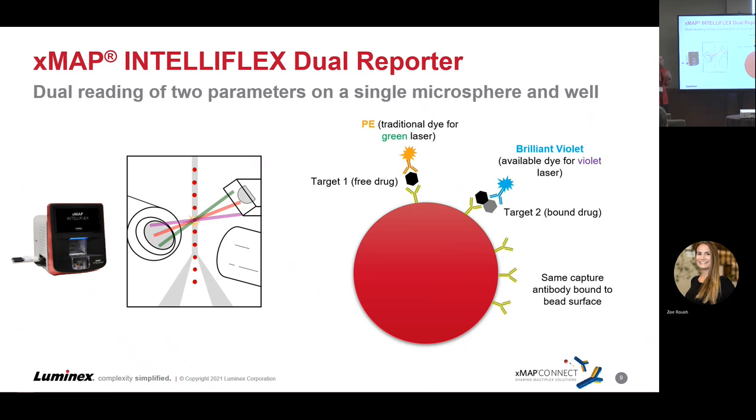That's a great feature — you're essentially doubling the results you're getting off that bead, something we've never been able to deliver before. It's really going to enrich your results and drive your variability down because you're detecting it right there in the same well.